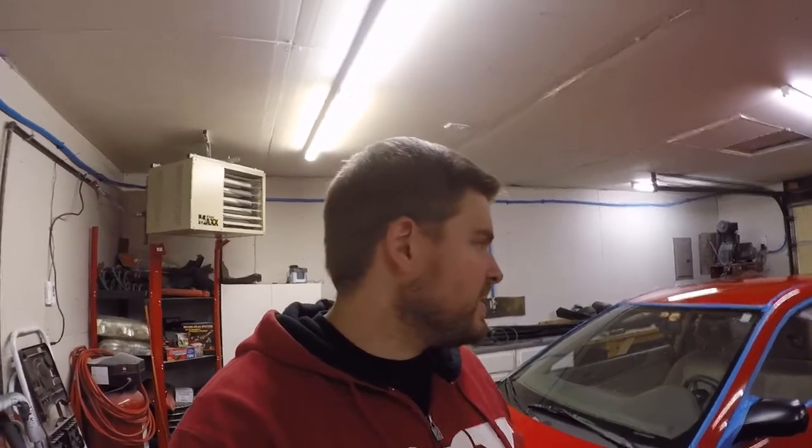What's up everybody! So today we got the Civic kit back in the garage. I know it's been a while since we've actually done anything to it, but today's the day we need to start working on it. I was looking at it the other day and realized the paint has kind of faded on this — it doesn't really look the best — so I figured might as well clean it up.